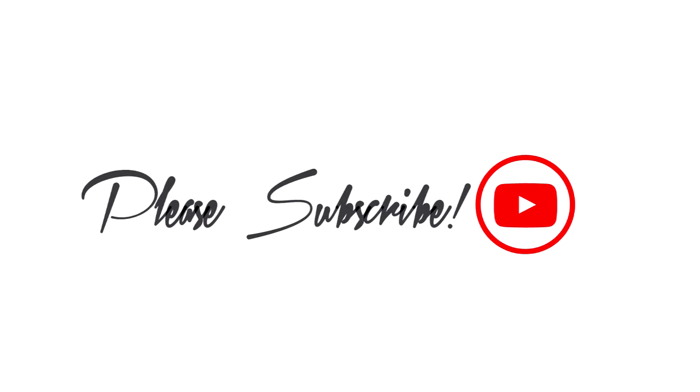Thank you so much for watching this video. If you like this video, don't forget to thumbs up and subscribe to my channel to see more videos. I'll see you guys in my next one — bye!